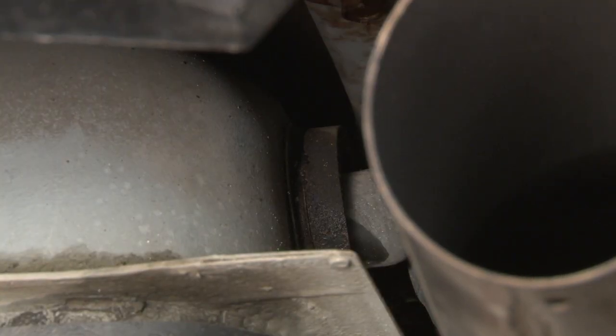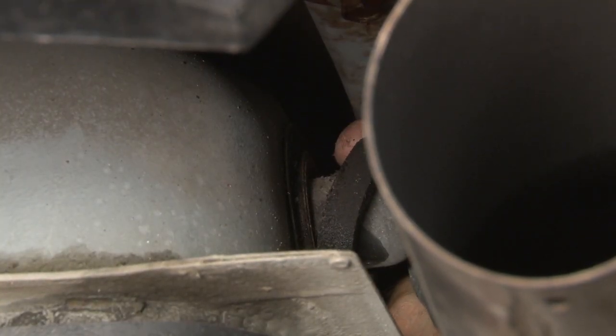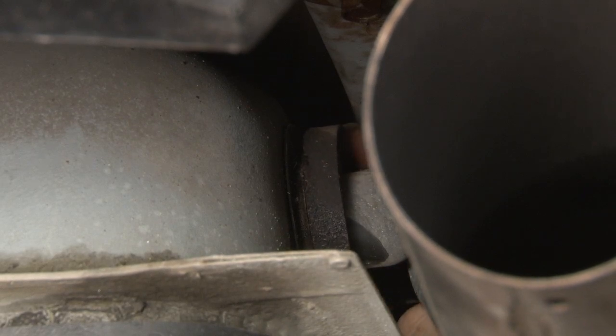Here you can see a typical original seal. Ours is actually torn all the way around the top edge. You'll see the fuel is wet all around the bottom here as well, so it's obviously been leaking.